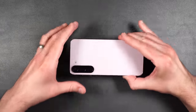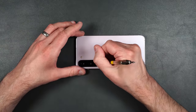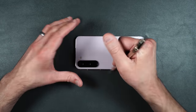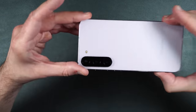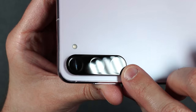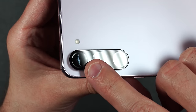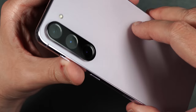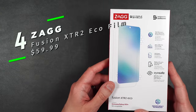Now a scratch test on the camera protector. Starting with level 5, then level 6, and finally level 7. Taking a closer look: no scratches at level 5, slight scratches at level 6, and a little deeper at level 7. Again, it's on par with other tempered glass screen protectors. Not bad.